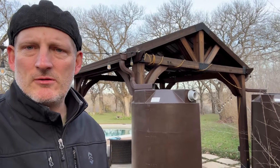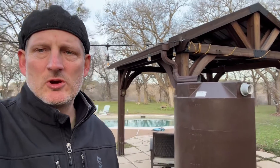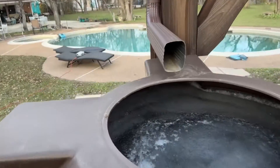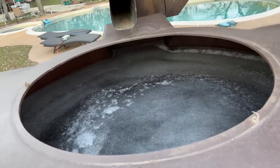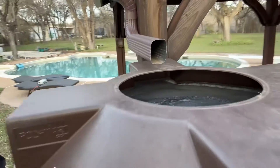These are 250-gallon storage tanks behind me that are collecting rainwater off of this pergola. It has been below freezing for about five days now. I will show you what's happening inside the tops of these tanks. You'll see that there is ice and the tank itself is not completely frozen solid, but it's getting close. There won't be any damage to the tank, though, as long as you have room for that ice to expand inside the storage tank.